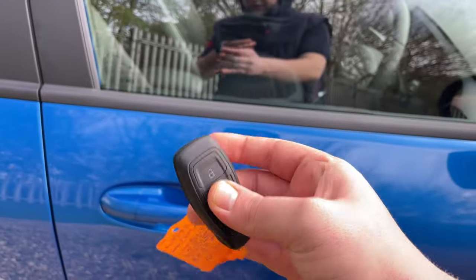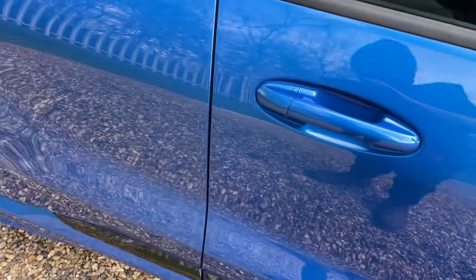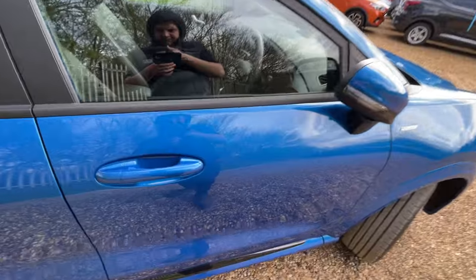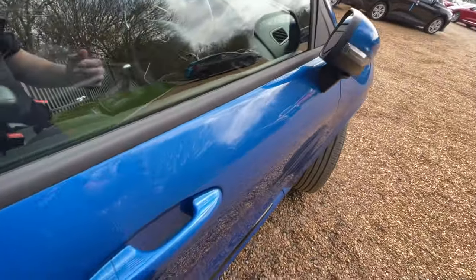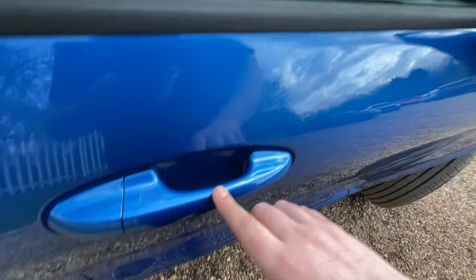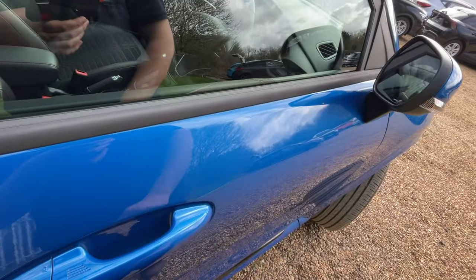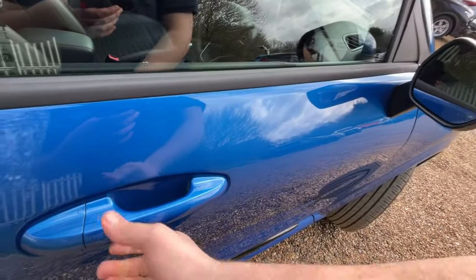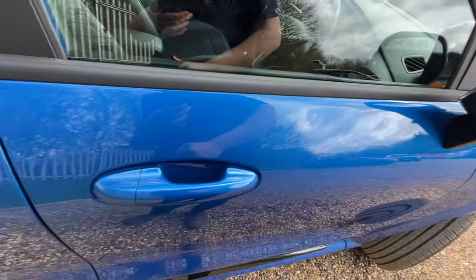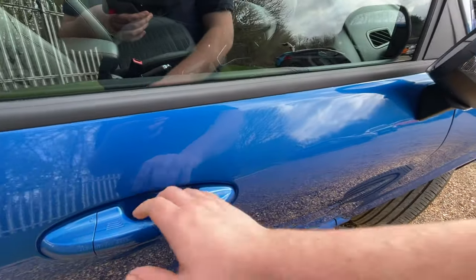Back down to the driver's door — there's a remote sensor on the door handle. Tapping behind the four lines on the handle will unlock the vehicle; tap again and it locks. It's a very convenient system if you have your hands full of shopping, children, or anything in between.